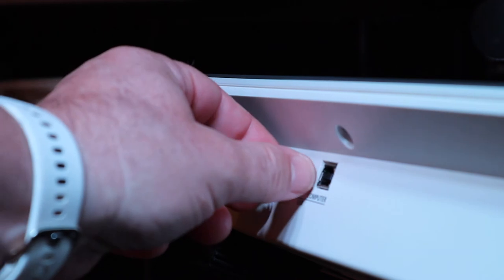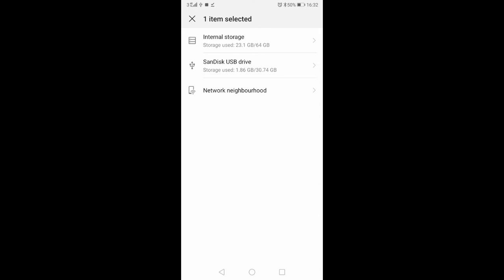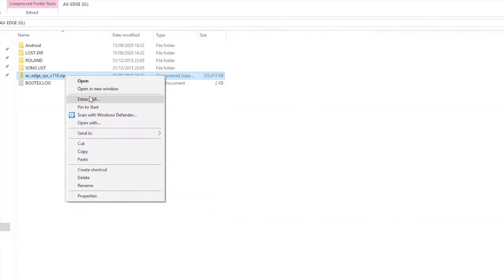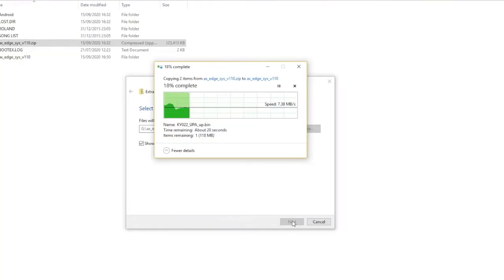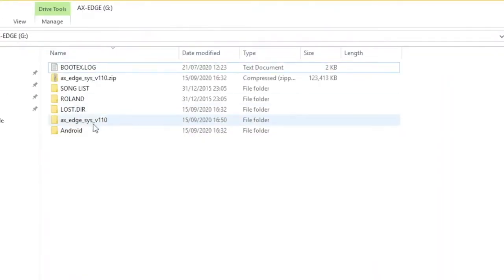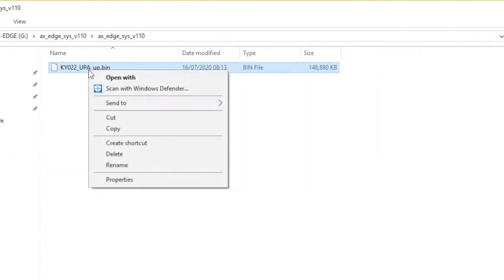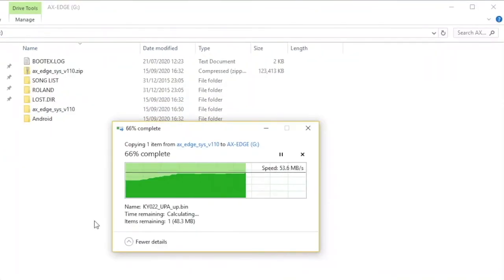Make sure your Axe Edge is turned off and unplug the USB memory stick. Connect the USB memory stick to your device or computer and copy the downloaded file to the memory stick. The file is called AxeEdge_SYSV110.zip. Unzip the file on your USB memory stick and copy the ky022_upaup.bin file to the root directory of the USB memory stick. Unplug the USB memory stick from your device or computer.